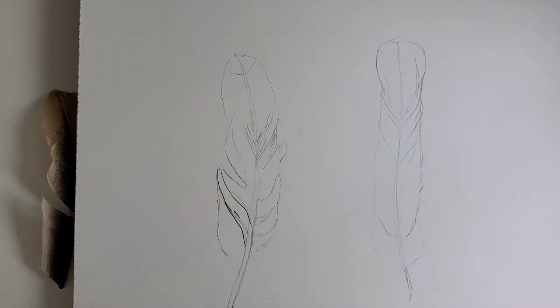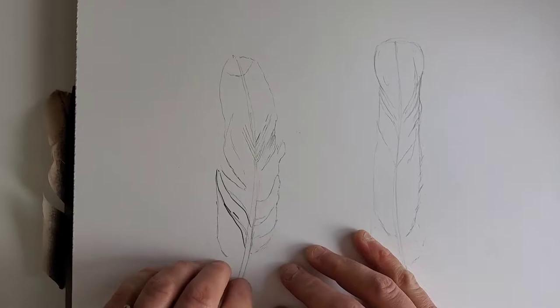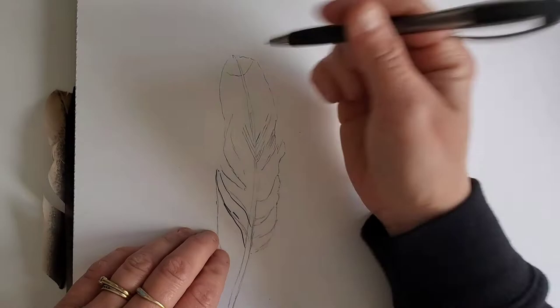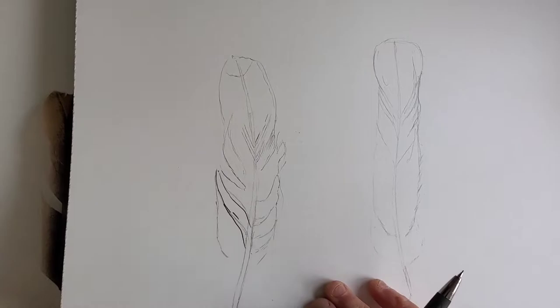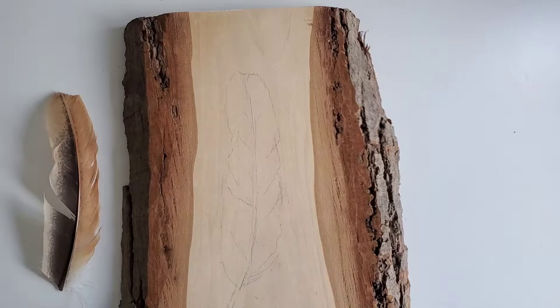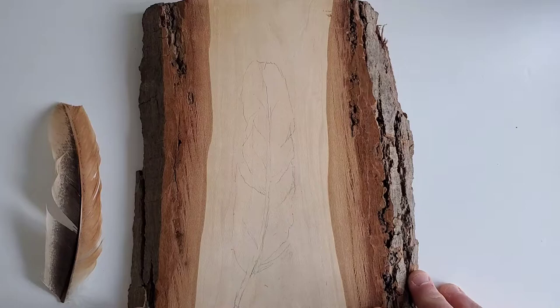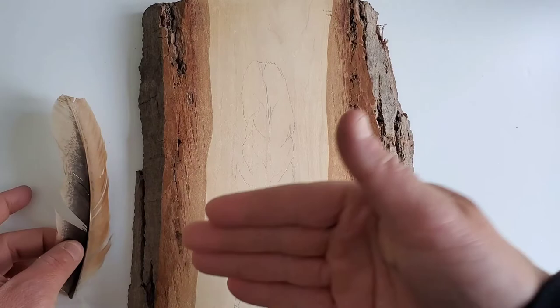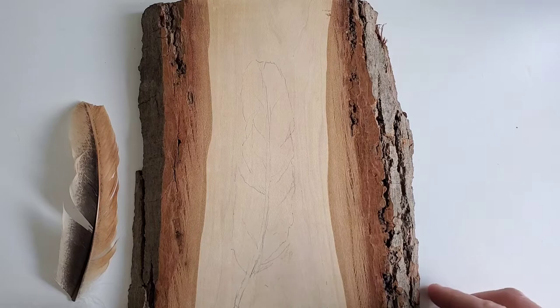If you've decided to draw a pattern on paper first and transfer it, here's a quick review: take your graphite paper, make sure the graphite side is down, slip it underneath your drawing onto your piece of wood that's been prepped and sanded properly, and trace over your design to have it marked onto your wood. If you tried the other way — tracing the feather directly on the wood — you'll have something that looks like this. Make sure your design is centered properly. When working on a piece of wood, you want to make sure the wood complements your image and you're using it to its full potential.